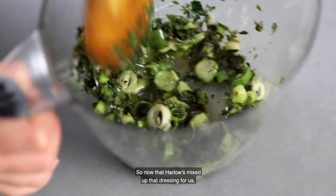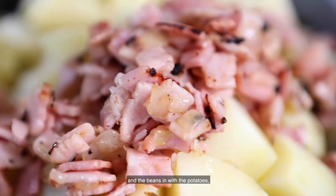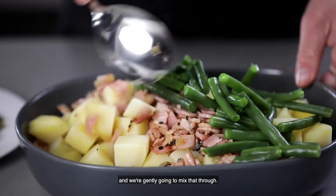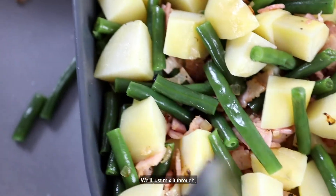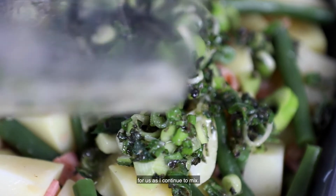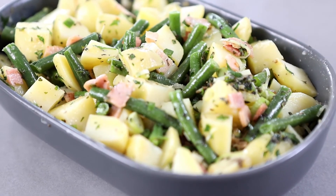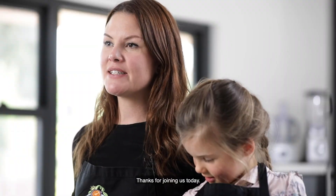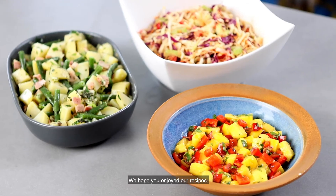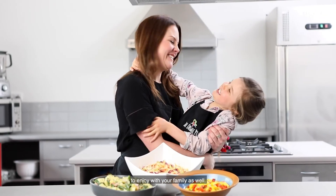Now that Harlow's mixed up that dressing, I'm going to place the cooked bacon, onion and beans in with the potatoes and gently mix that through — just very gently because the potatoes are quite delicate — and then Harlow's going to pour the dressing over the top as I continue to mix. So there you have it, here's Harlow's favourite egg-free potato salad. Thanks for joining us today, we hope you enjoyed our recipes. You can find them on our website theorganicplace.com.au to enjoy with your family as well.